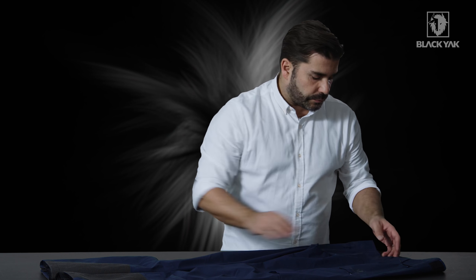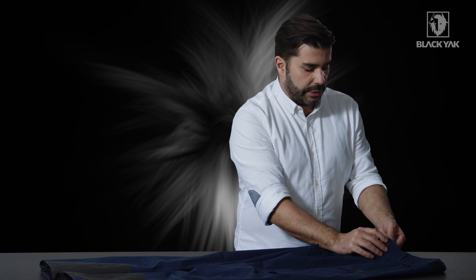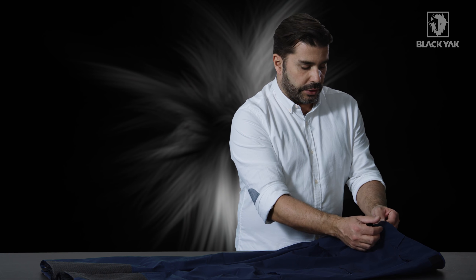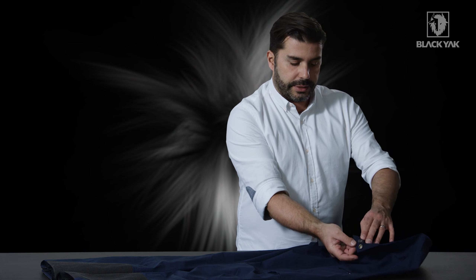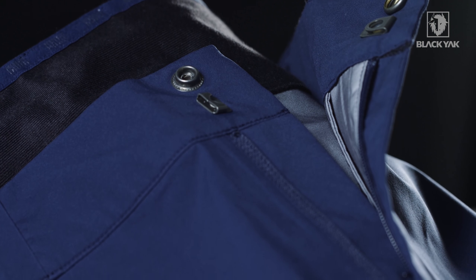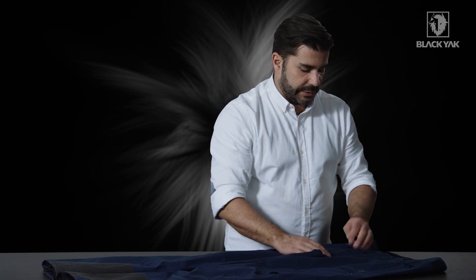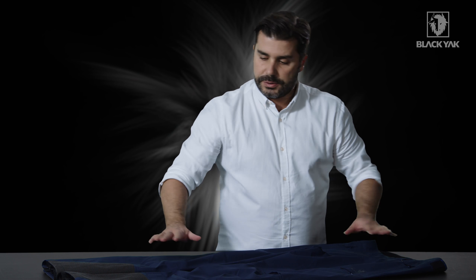Starting at the waistband, we've got a really nice press stud detail here with a silica gripper on top. This is backed up by a second hook to make sure that if the stud pops open, the trouser doesn't come completely open. There's a centre front zipper, and all zippers on this product have been supplied by YKK, so great quality zips throughout.